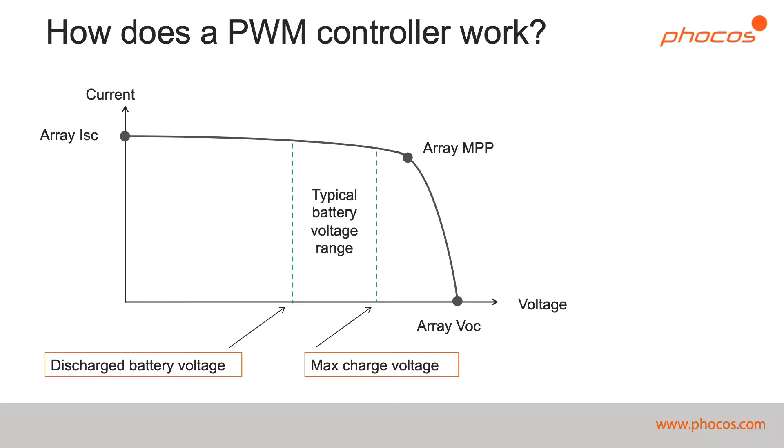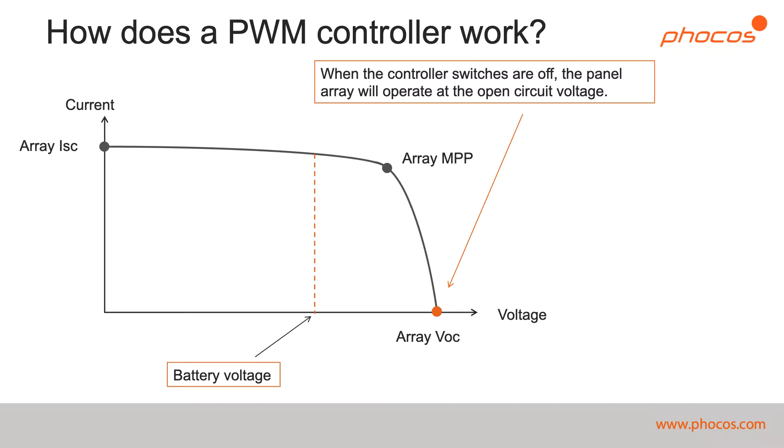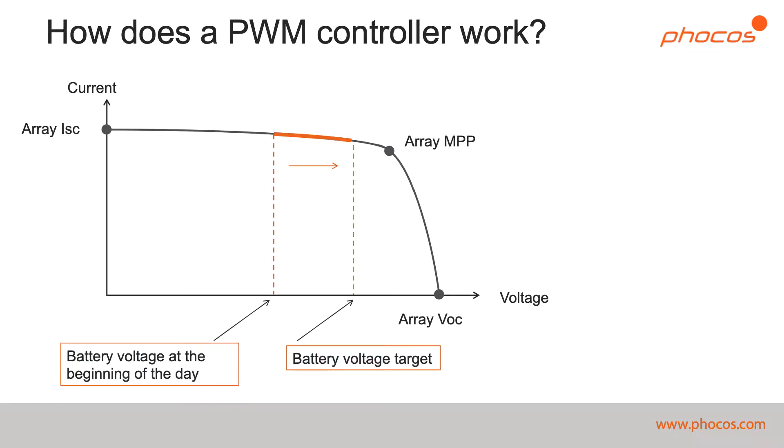Since a PWM charge controller uses fast switching to regulate charging, when the switches are on, the point that the solar panel array will operate at will correspond to the battery voltage at that moment. When the PWM charge controller switches are off, the point that the solar array will operate at will be at the open circuit voltage. Over time, the point at which the solar panels operate will trend towards the battery target charge voltage.